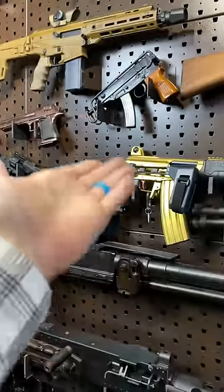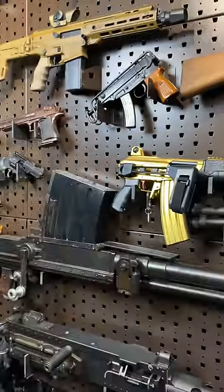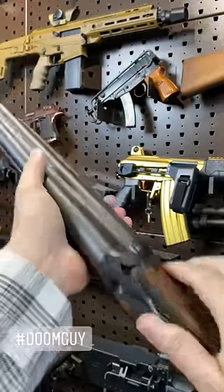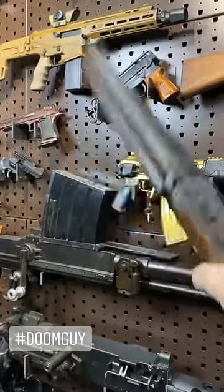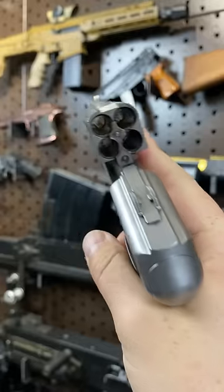Hey guys, Armour Gun here today. Now you've all seen single barrel and double barrel firearms before, and some of you have even seen triple barrel firearms. But what about this? Those are four barrels.